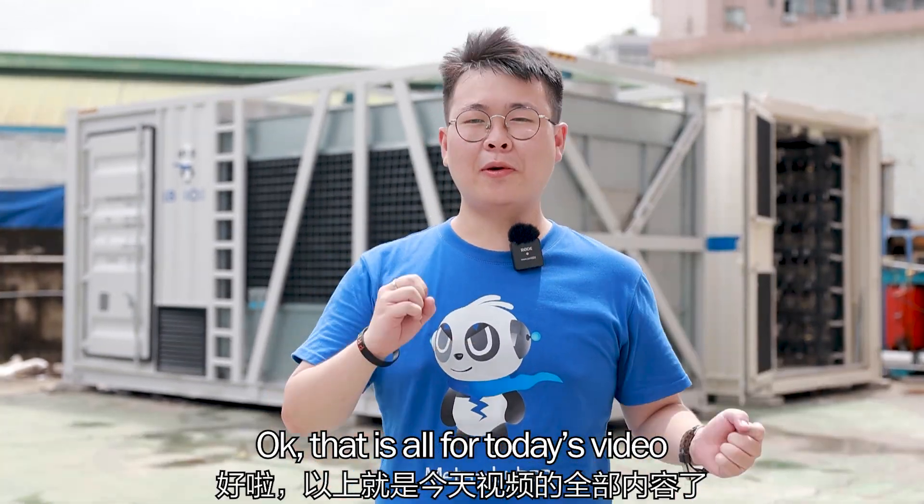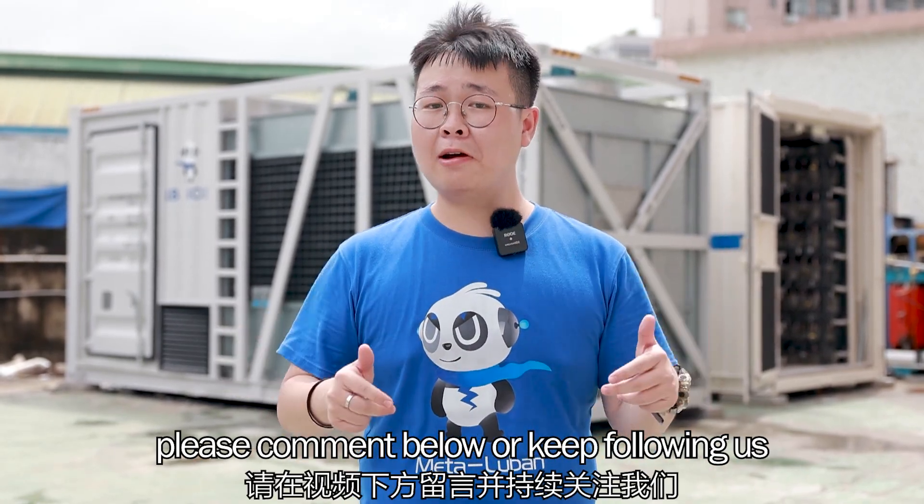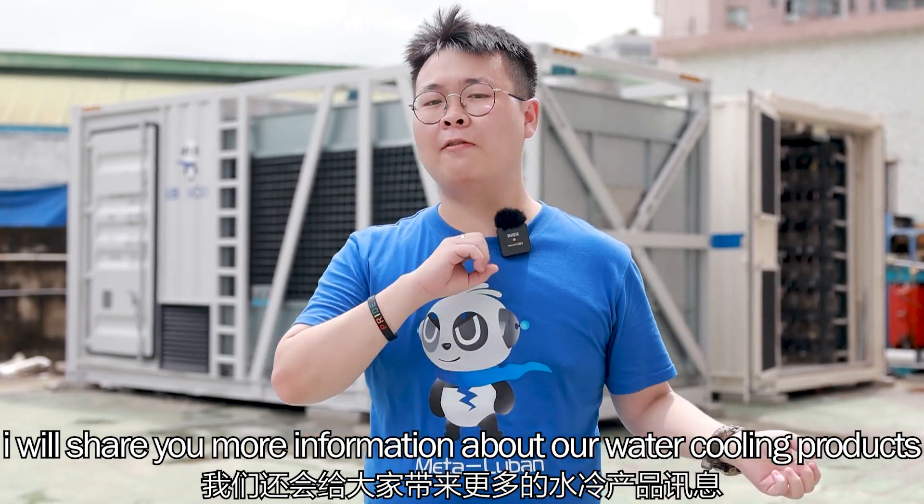That is all for today's video. If you are interested in our water cooling container, please comment below or keep following us. I will share more information about our water cooling products.